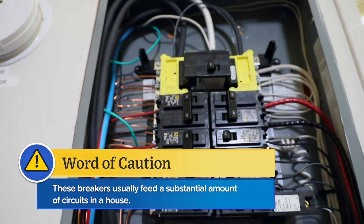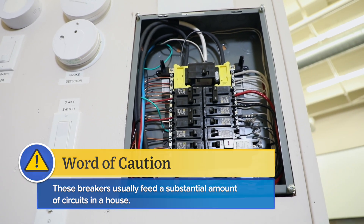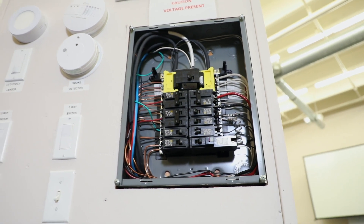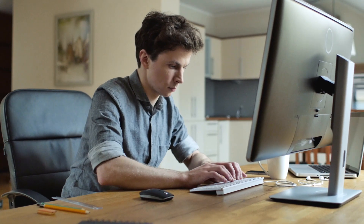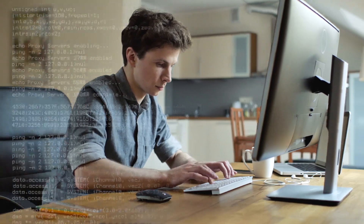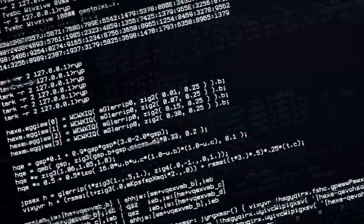I will offer a word of caution with these breakers. They usually feed a substantial amount of circuits in the house. Those circuits can now have digital devices plugged into those areas. Computers, home automation systems, and security systems can all have data loss if those circuits are interrupted.